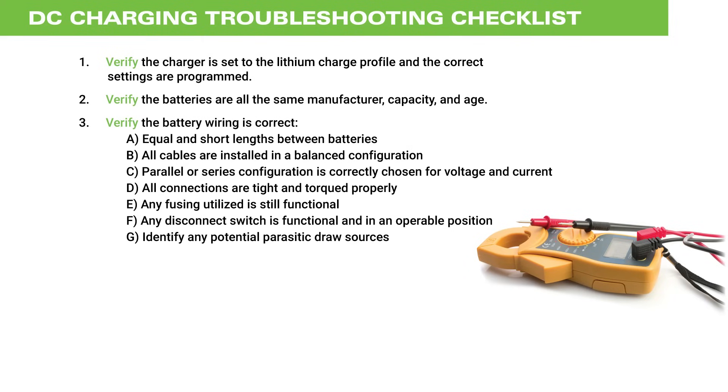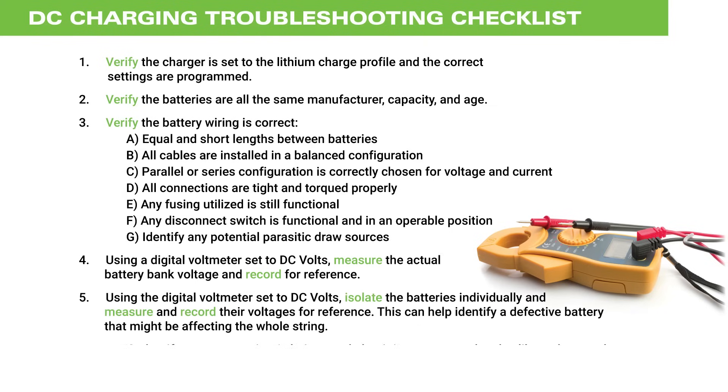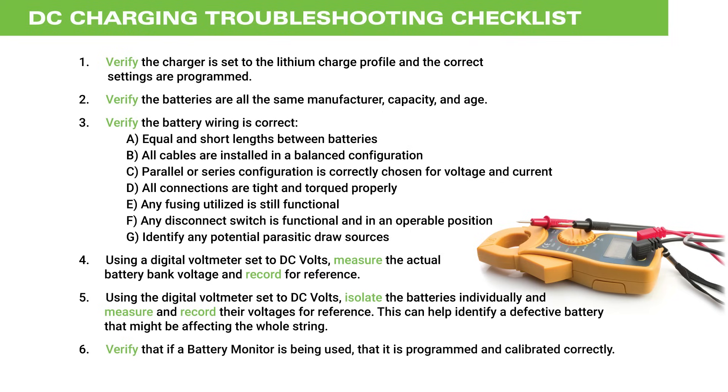Identify any potential parasitic draw sources. Using a digital voltmeter set to DC volts, measure the actual battery bank voltage and record for reference. This can help identify a defective battery that might be affecting the whole string. Verify that if a battery monitor is being used, that it is programmed and calibrated correctly.